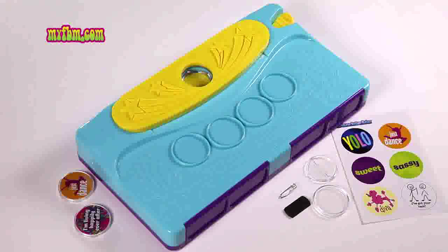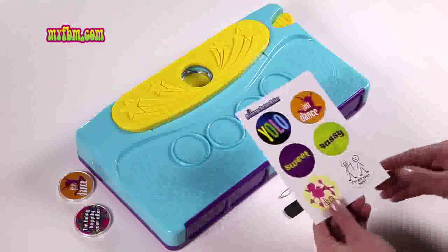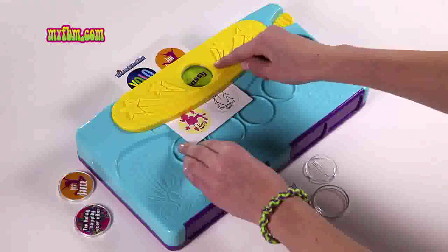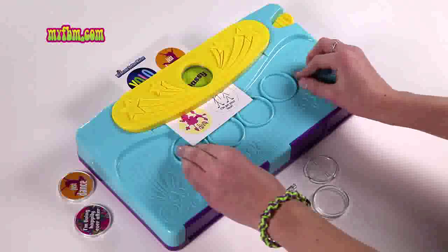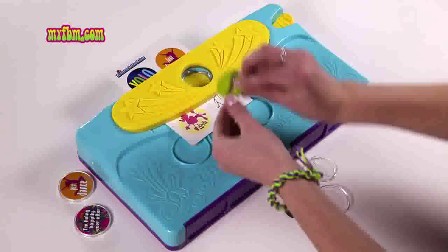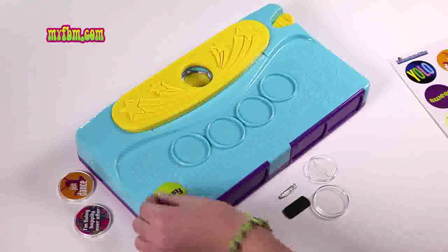To start, choose the image you want to use. I'm going to use the Sassy image. Slide it through and look down into the window to make sure you can't see any white space. When your image is lined up, firmly press the lever on the right and your image will pop out. Remove the card and place your image to the side.